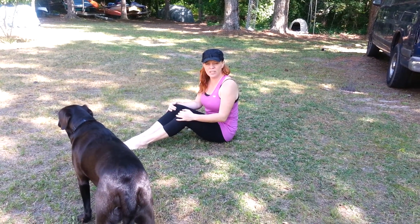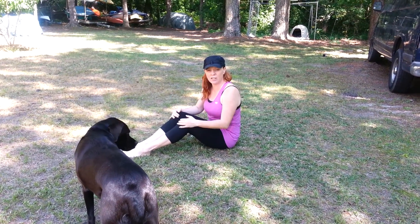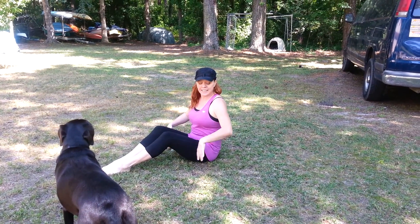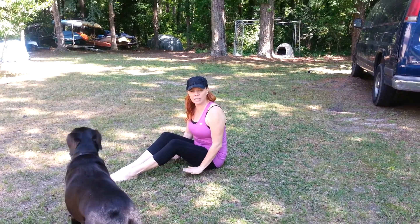Hello, I'm going to show you how to prepare to do a teaser, and my dog is in the way and he's going to help. This is what I teach my class at McLeod.